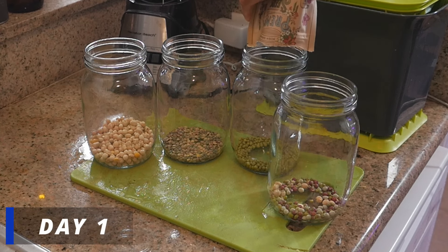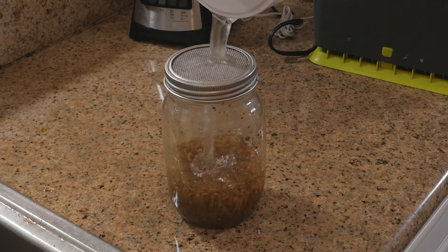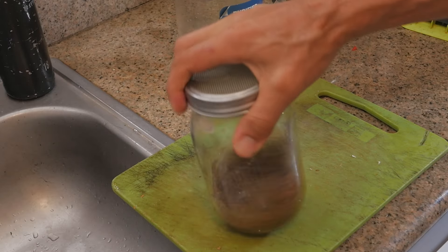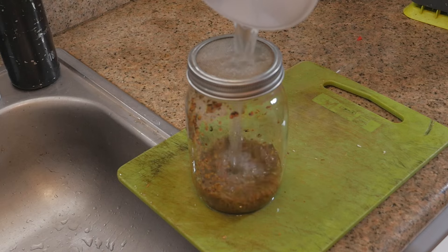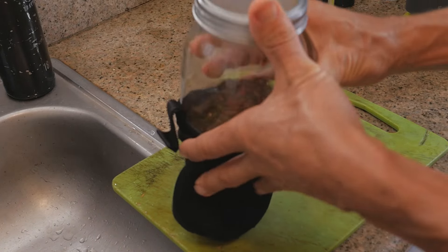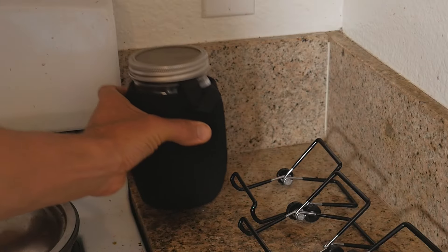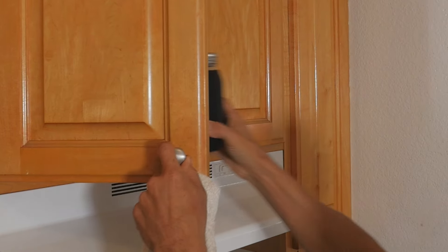Start by adding your seeds of choice to the 32-ounce mason jars. Fill each mason jar up about halfway full with filtered water, swish each one, dump out the water, and fill it again. I put sleeves in my jars to ensure they're in a dark environment. After covering them, put your jars in a dry, dark place overnight for 10 to 12 hours. If you don't have a sleeve, go ahead and put them in a cabinet.